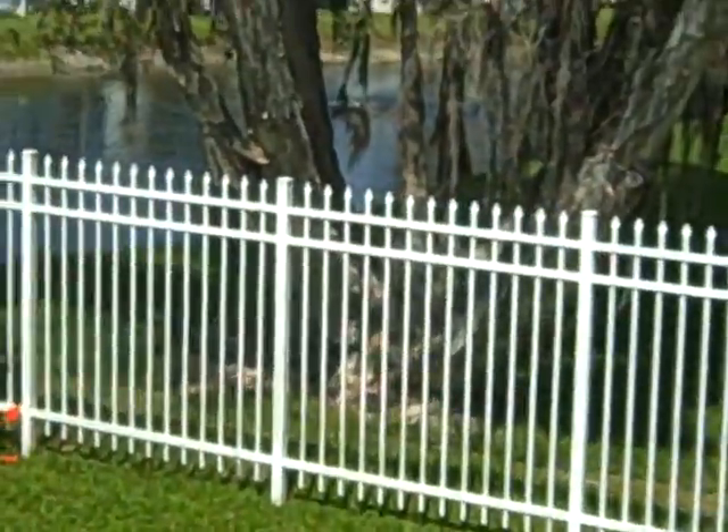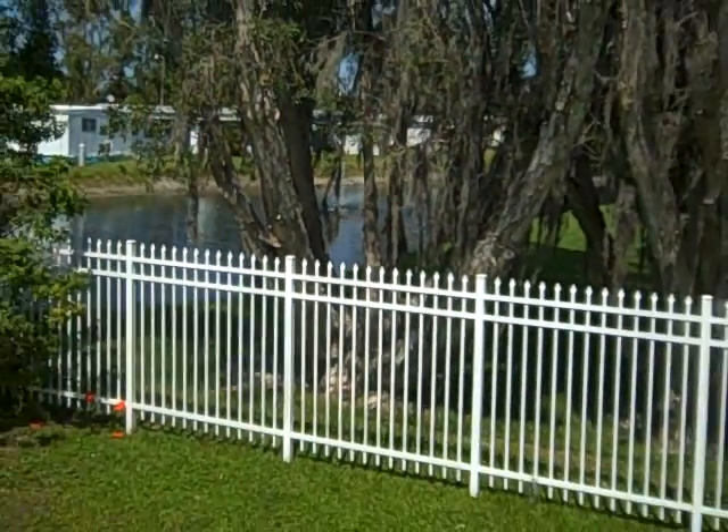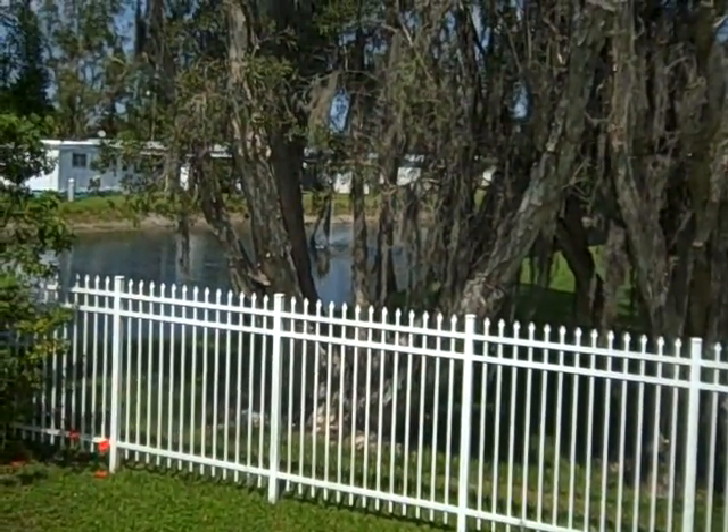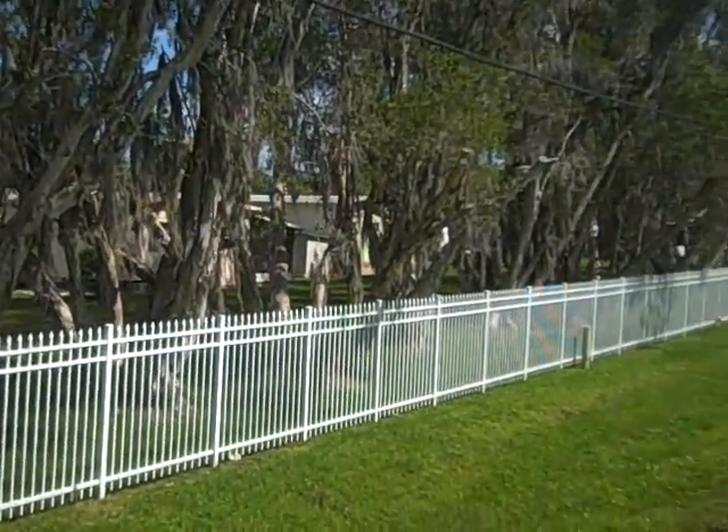Here's the exact fence right here — this is the same exact one, so now you can see what it looks like in action. See, that's what it looks like when it's all up. They didn't put any columns in between there, so it's like a long continuous one.